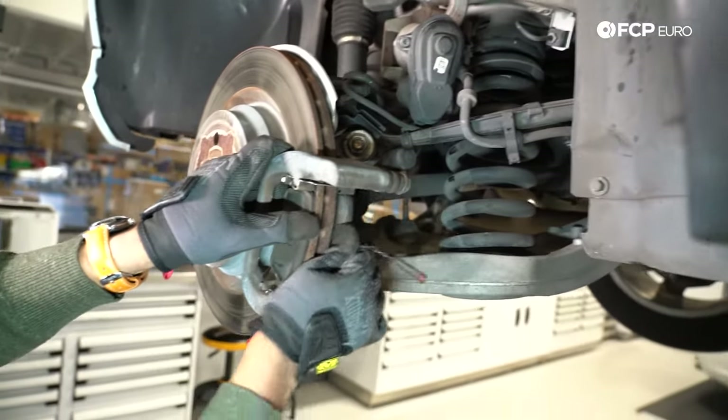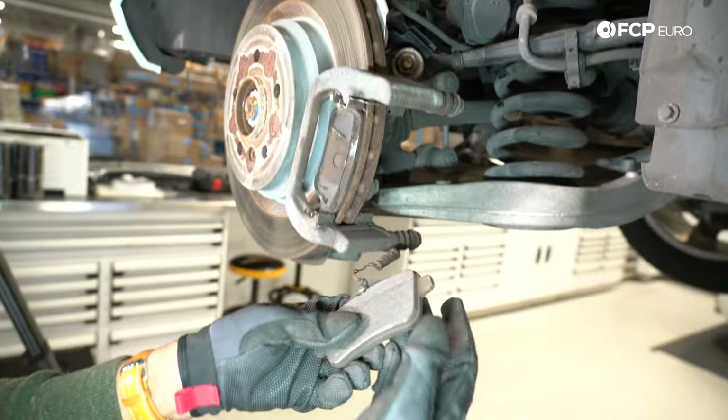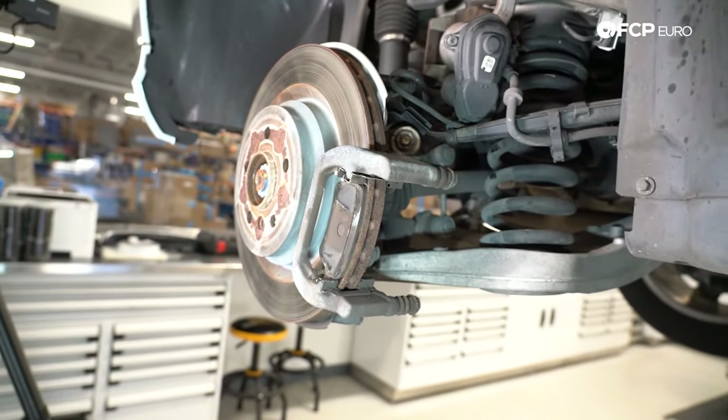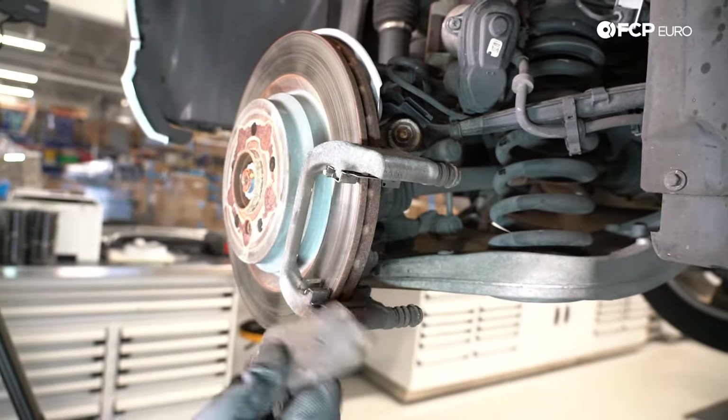Now we're going to remove the pads. This one slid out with not much trouble — as you can see, it's practically at end of life. This other one's probably going to fight me a little. There we are, it's gone.